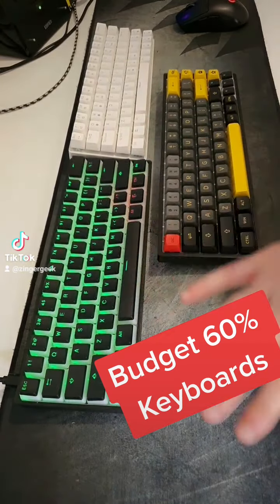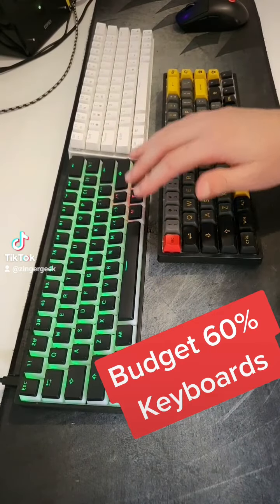These keyboards are relatively cheap, ranging from about $40 up to about $80.